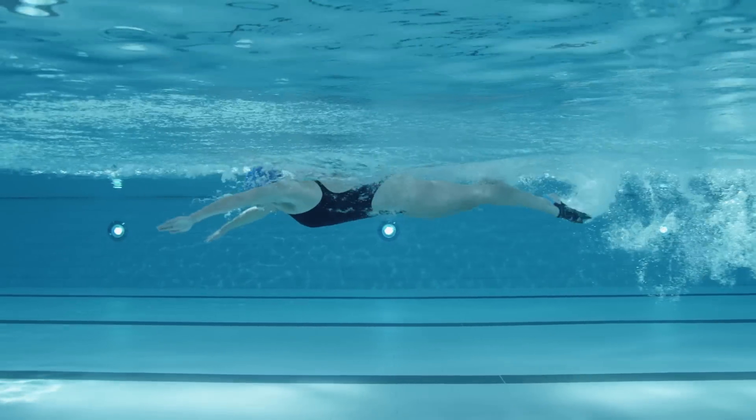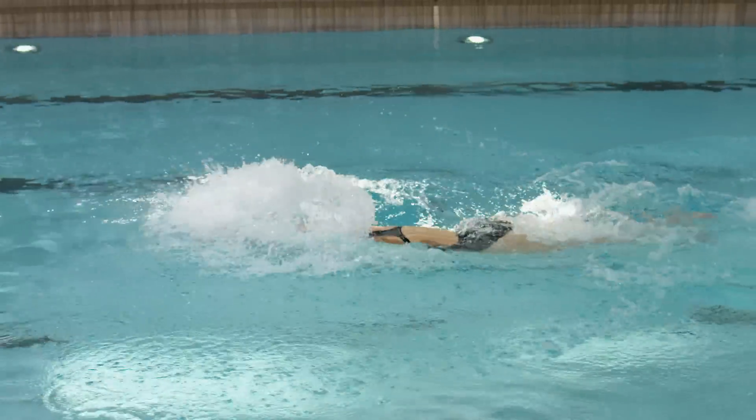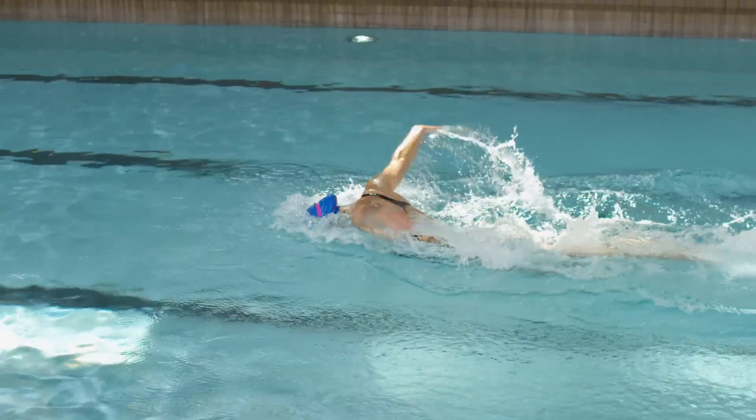A normal butterfly stroke into one breath is combined with front crawl legs. Attempting a breath every second stroke might be preferred, but it is more demanding.